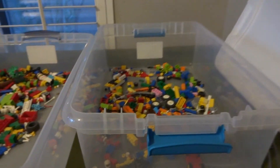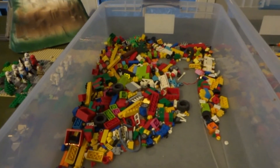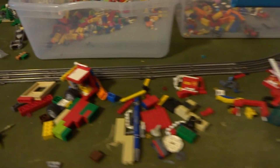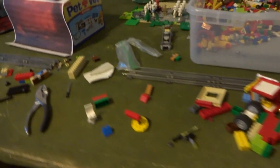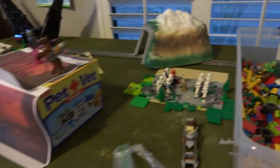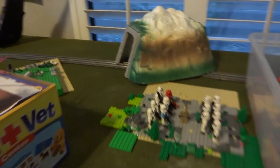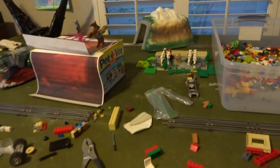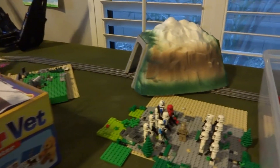I have these two big bins of Legos over here which I mainly used to build all of my mocks and whatever I built. I have a lot of just random pieces — it may look like a mess, but yeah, it's basically a mess. I did use that mountain-like thingamabobber back there. I did this on the train table that I built the trains up on — I just took the trains off and used that for the stop motion.